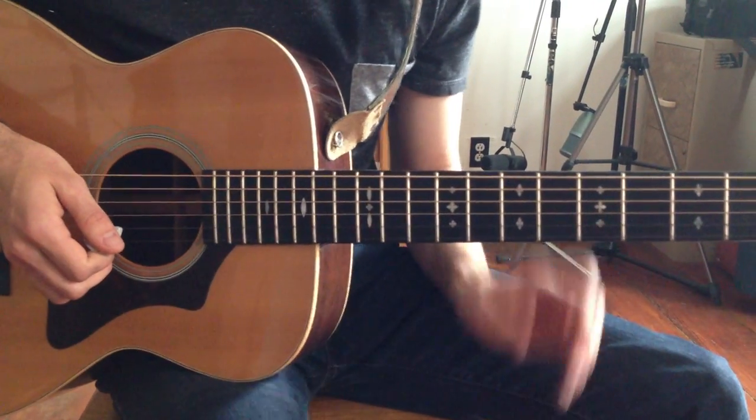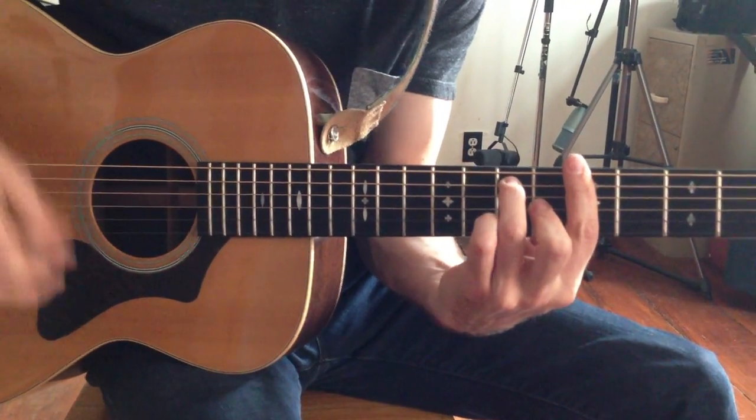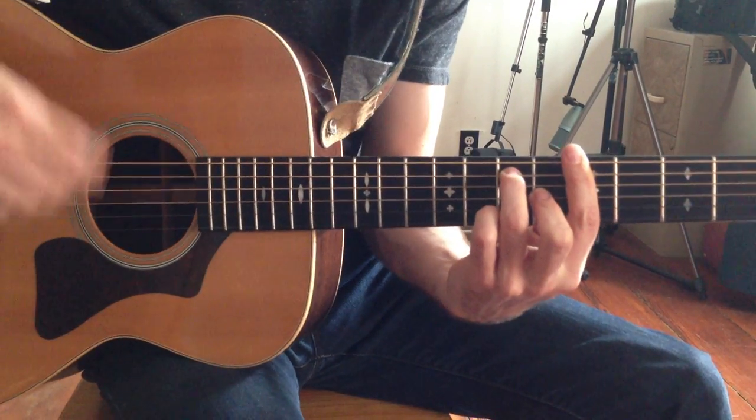Alright, so a couple of blues guitar licks today. We're doing this in the key of A, which means we're using our A blues scale or A pentatonic scale.